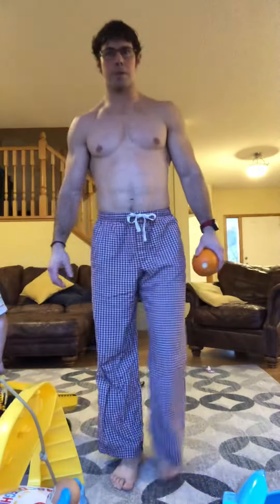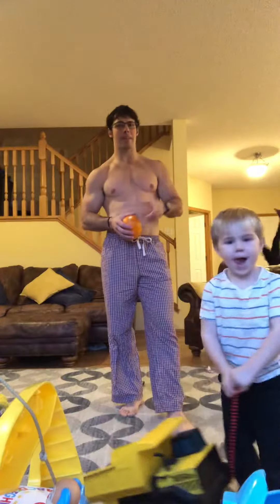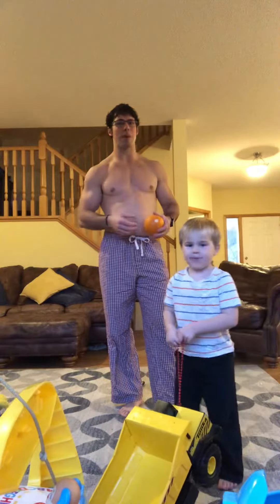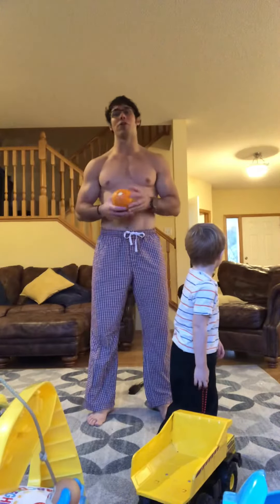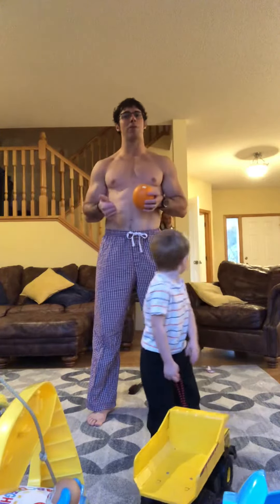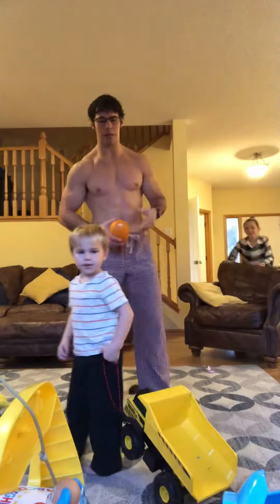Hey gang, Coach Thad here coming to you guys with our workout for Monday. There's Coach Connor way in the background, it's Coach Bella. It's going to be a good one — we've got a little strength and power piece and then a little burner for some conditioning with some bodyweight stuff and some dumbbell stuff. We'll start with our mobility as always.